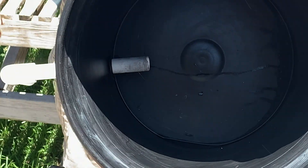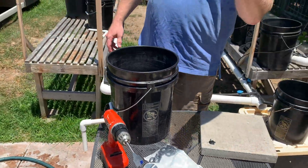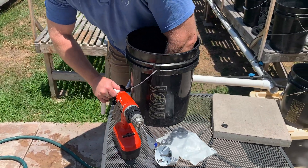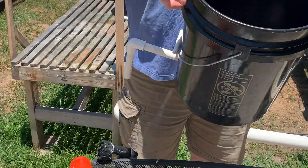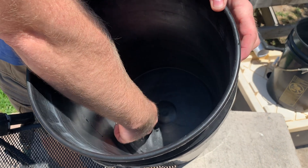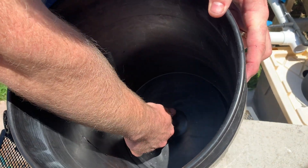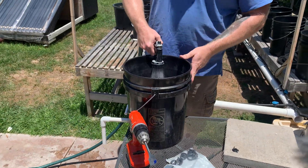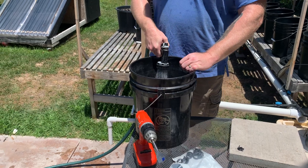So you can see my pipe is in the bucket. Take your other elbow piece, and that should just fit right on. Now you can see there's a little tiny bit of a gap between the bottom of this elbow joint and the bottom of the bucket. And what this will do, when you fill it with water, is produce a siphon action.